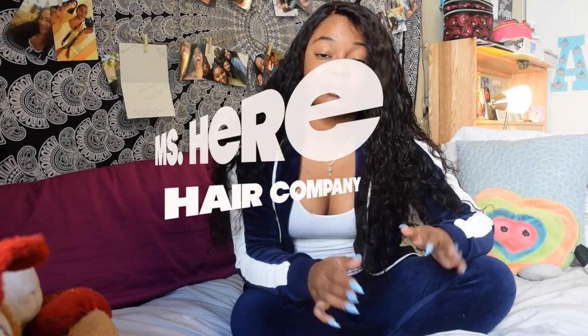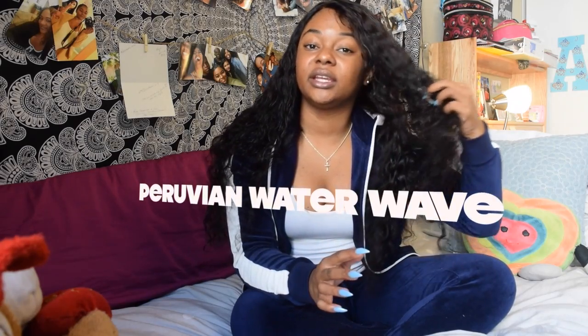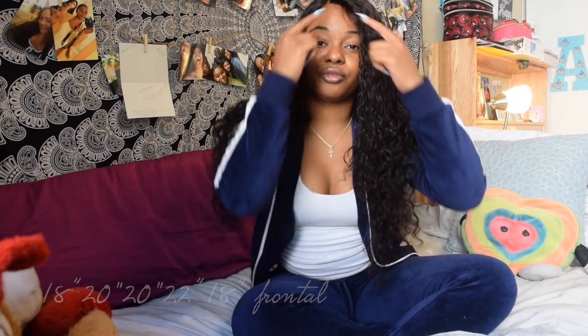This hair is from Miss Hair Hair. I've tried their hair before and I've had nothing but positive things to say about their company. This hair is the Peruvian Water Wave in inches 18, 20, 20, 22, and an 18-inch frontal. The frontal I have right now goes from ear to ear.